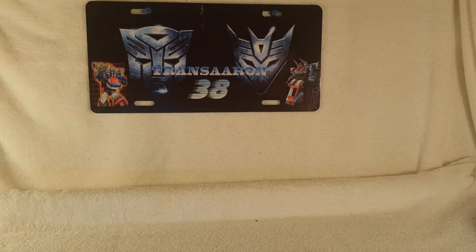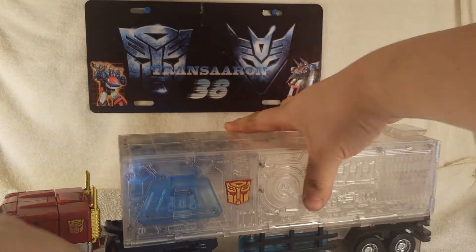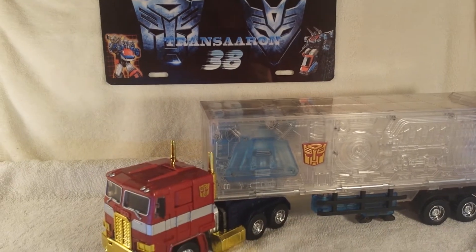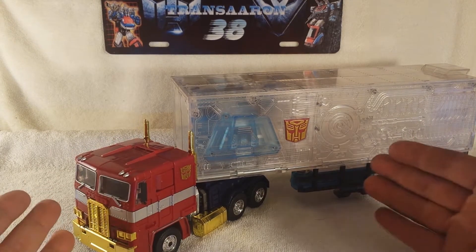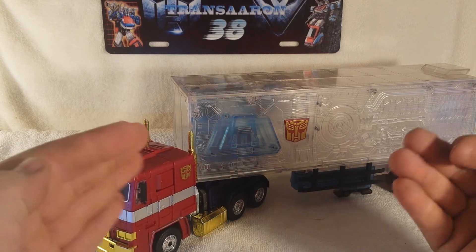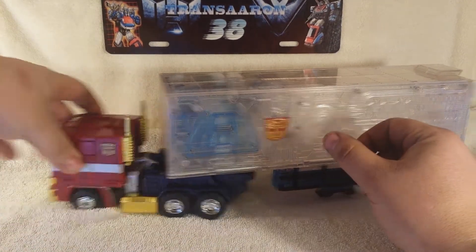Since that packaging was so big I had to put MP10 Prime off to his side. Just hook him up to his trailer like so. Rearrange this camera here, get it in the shot. Here we got the MP10 mold of Optimus Prime as the Year of the Horse repaint, which is very gorgeous. It does turn and it has rubber wheels.